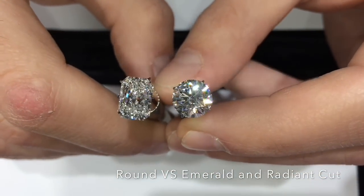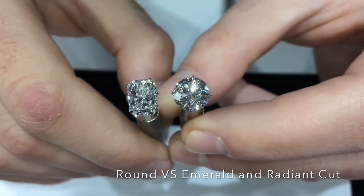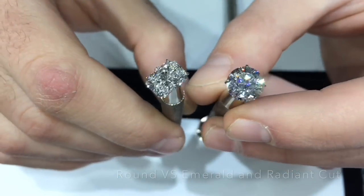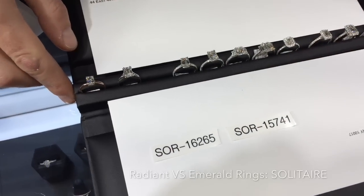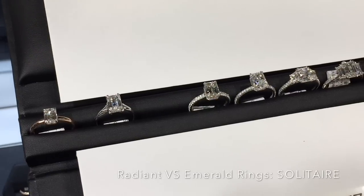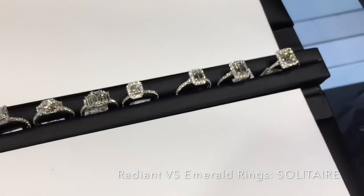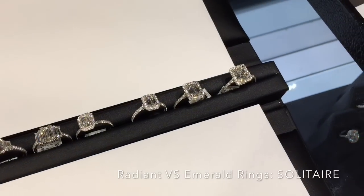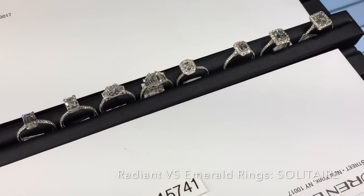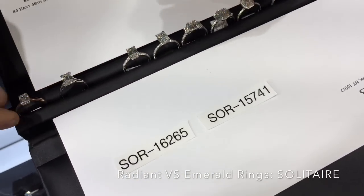A radiant cut might be a good option for someone who likes the sparkle of a round diamond or a cushion, or perhaps even a princess, but wants to change up the shape to something elongated on their finger. Radiant cut diamonds are becoming very popular lately, with a lot of people asking for them in our custom designs. Now we'll move on to showing different engagement ring designs with emerald cut and radiant cut diamonds that we have in stock, going style by style and comparing them side by side, including trying them on a hand.